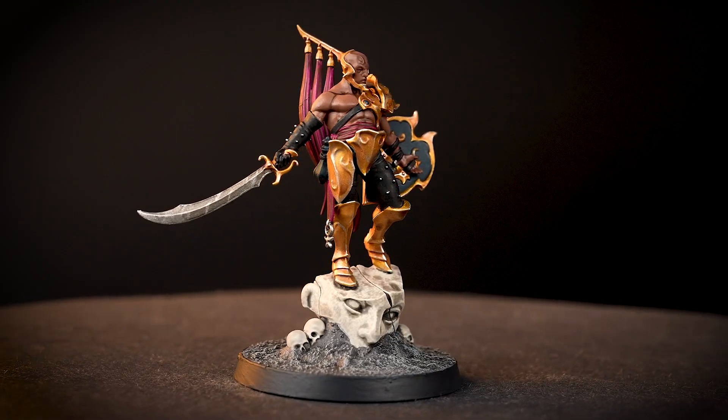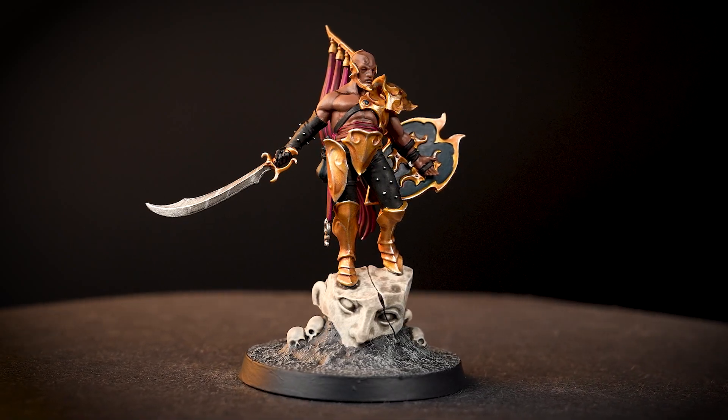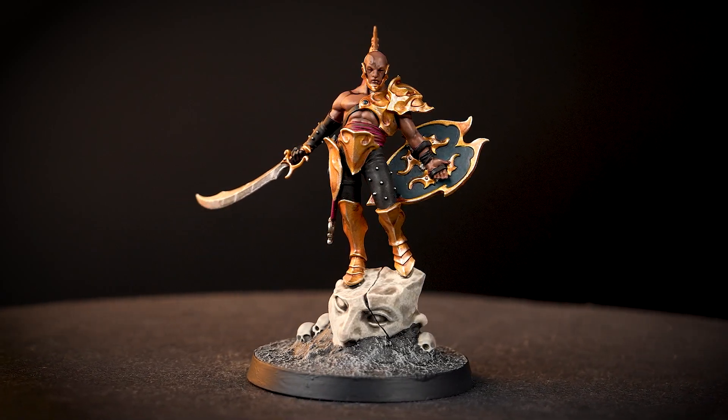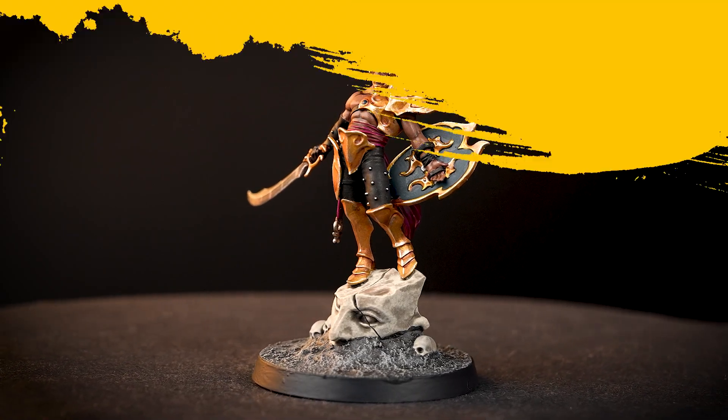Armed with their scimitars and a smug look on their face, these warriors of excessive narcissism are not to be taken lightly, or it may just cost you your head. In this video we'll be painting the Lord of Hubris quickly with only 10 paints, so he's ready to cut his foes into ribbons.